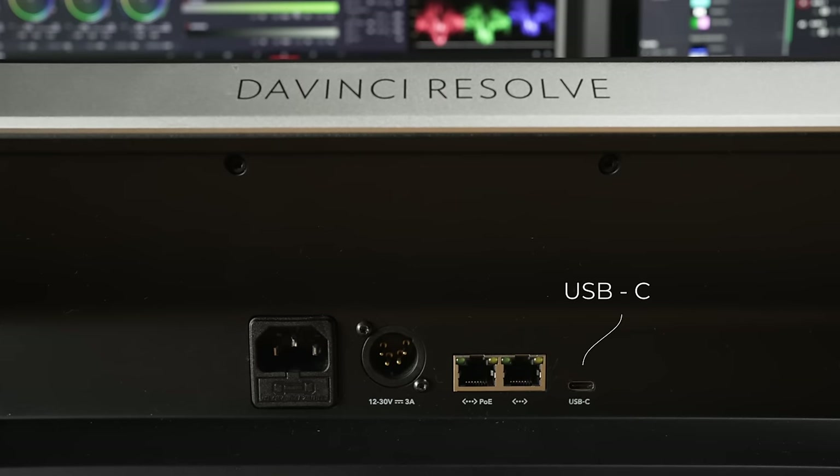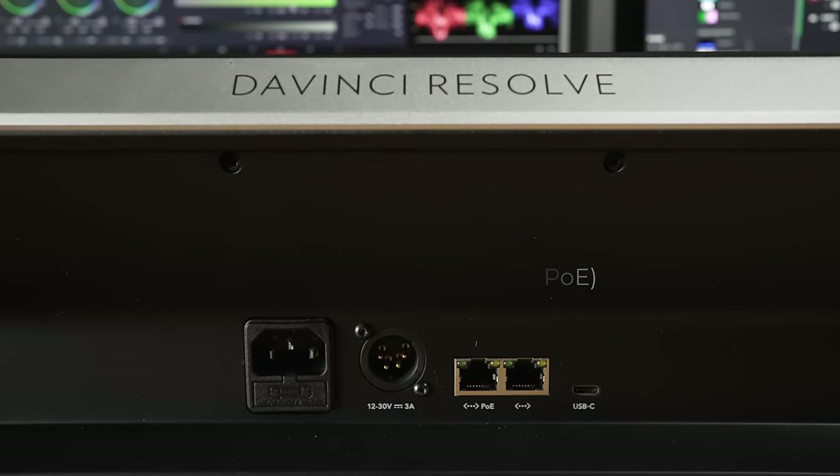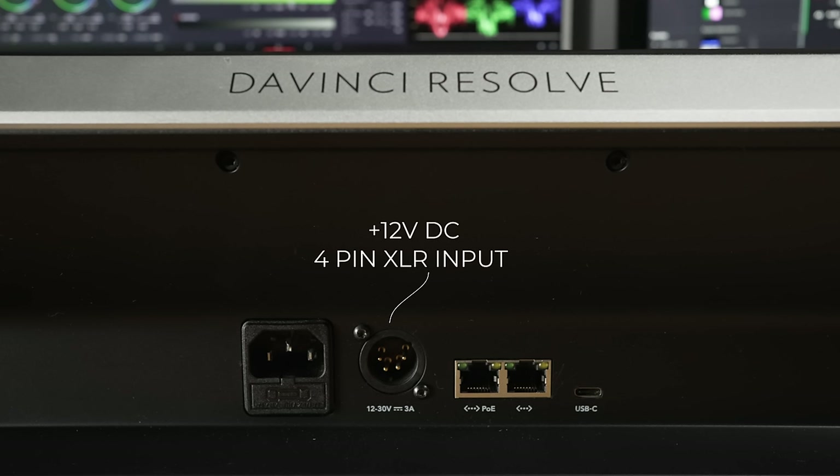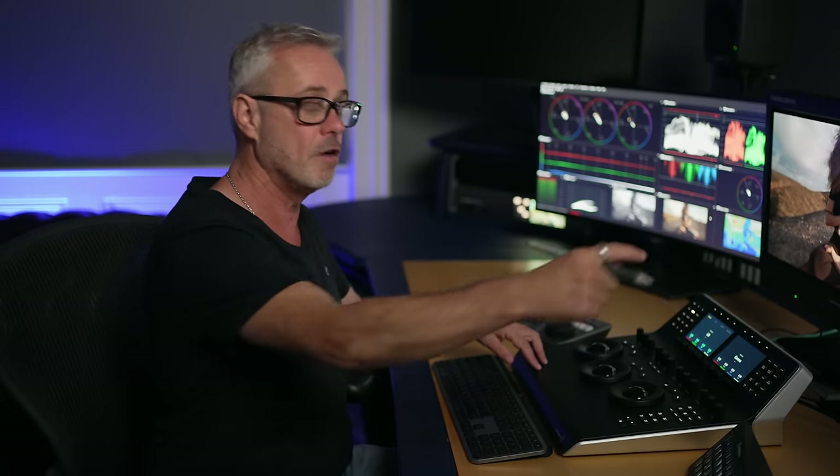The physical connections at the back include a USB connection, which is how I've got it connected at the moment. You can also connect it via ethernet, and there's also power over ethernet. So you could actually have the computer driving this in a completely separate room and use power over ethernet to connect to it — that's a really nice feature.